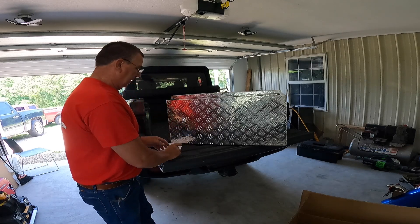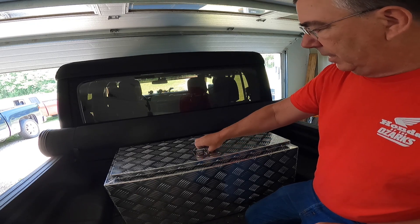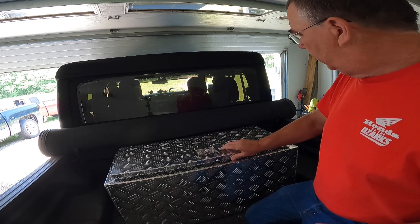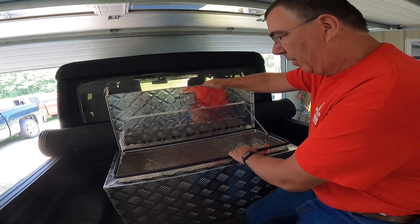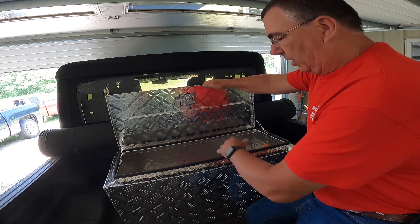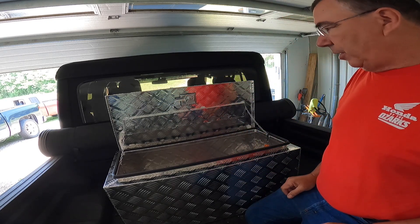So I'm going to take this thing and scoot it back to the inside of the bed. Here inside the truck, I've got it sitting in here where I want it. Should be able to just open this top now, just like so. I want to set it back far enough that this door is not going to be hitting my tonneau cover. And that's going to work pretty darn slick.